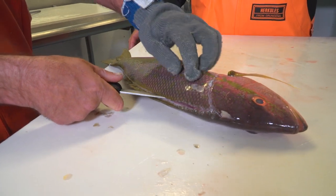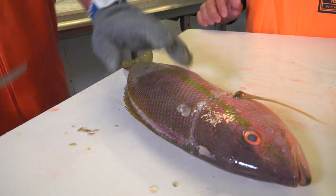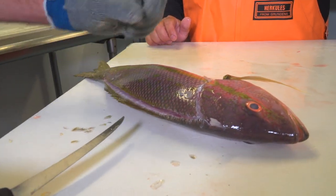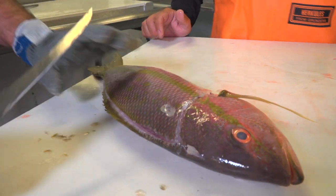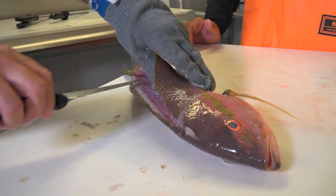Now I'll look for the backbone. Then I'll just barely pick it up — I don't want to bend the fillet. You know, the yellowtail, any kind of snapper is really soft, so you don't want to peel it back where it's all splitting apart. So I'm just barely picking it up.